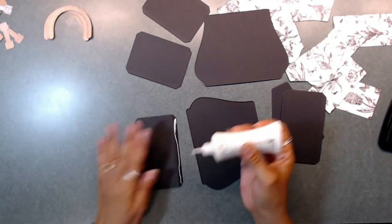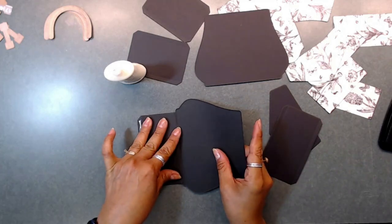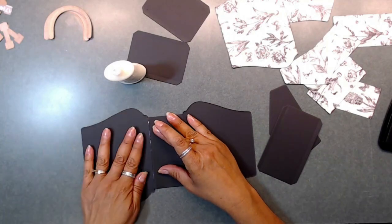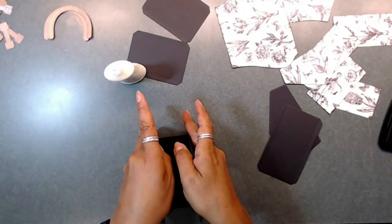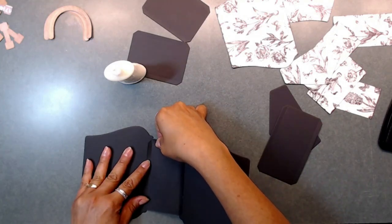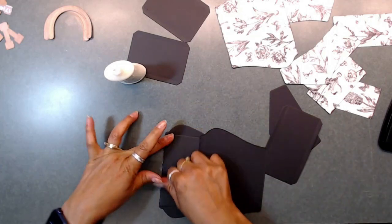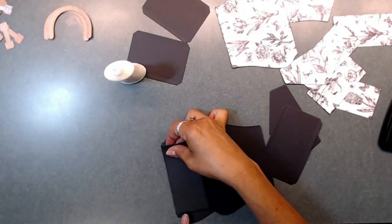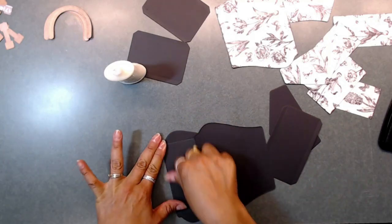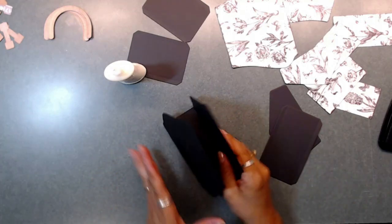I'm going to start putting this purse together, but I wanted to let you know that even though I'm using a purse die, you are more than welcome to create a box, or use a different die, or if you have a cutting machine you can use that. To size your purse or box, the size you will need is four and a quarter by four and a quarter by two. So I hope you join me — and there we are, starting the purse.